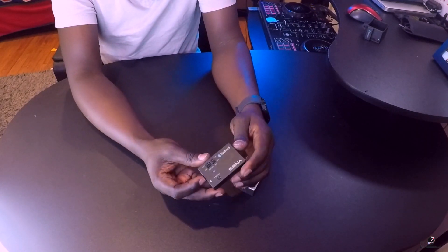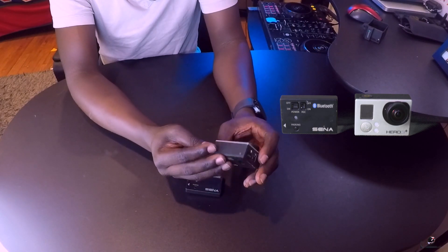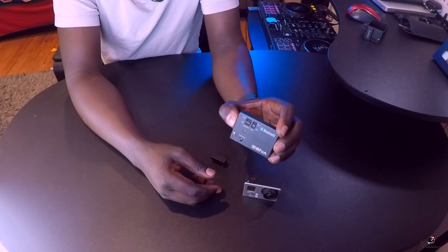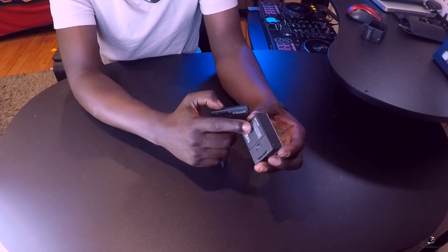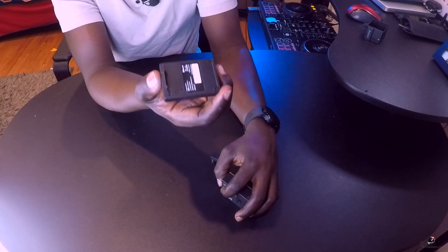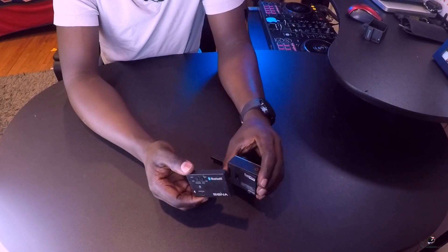This here is a Sena Bluetooth audio pack, which is used with the GoPro Hero 3 and Hero 3 Plus. The way it works is you connect it to your Sena Bluetooth via intercom, and it records audio directly onto the GoPro. So you don't need a separate microphone — you record your audio wirelessly via intercom instead of recording audio separately and linking it in post.